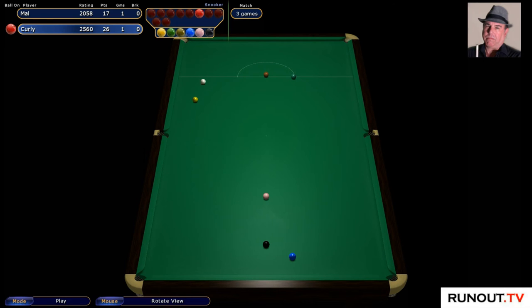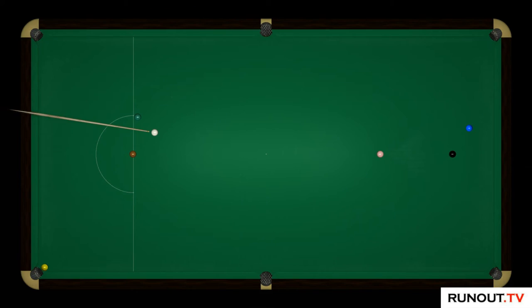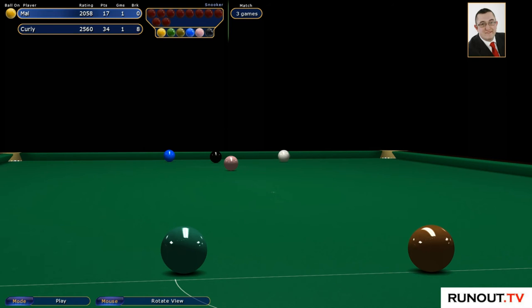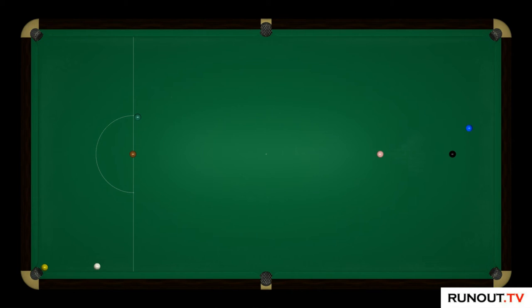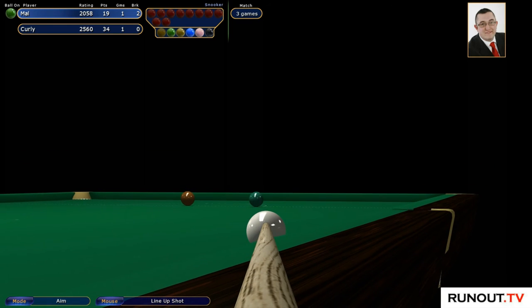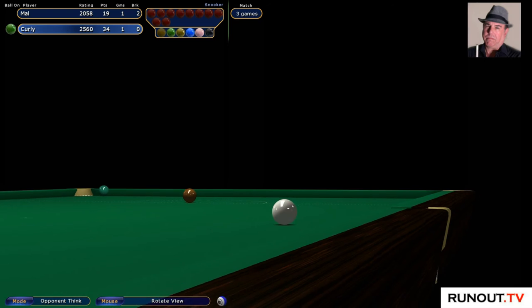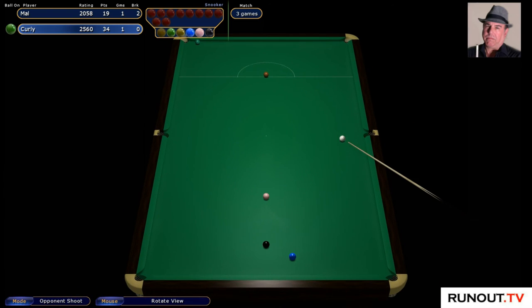I can't believe you could see it. It's still a tie if he misses. All hands on deck — needs to be a gun. I've thrown it away. That's going to be the next frame. I should still play on really. I didn't want that to go in there.